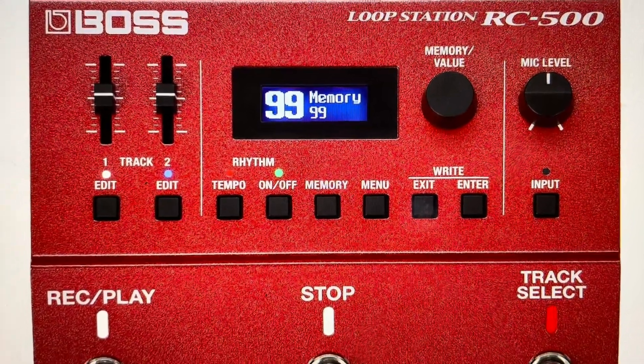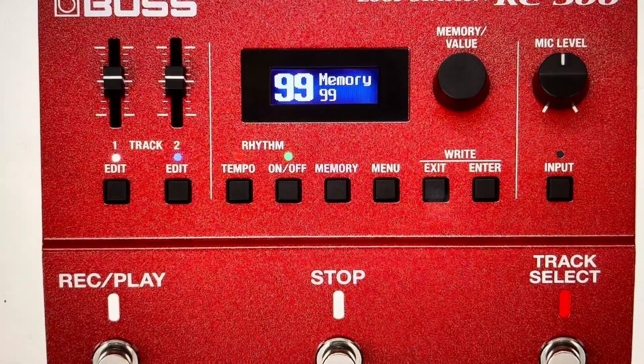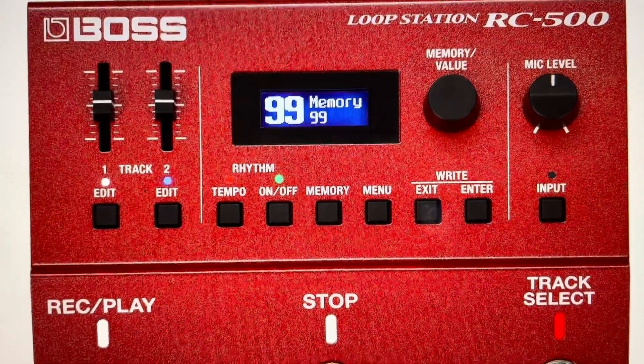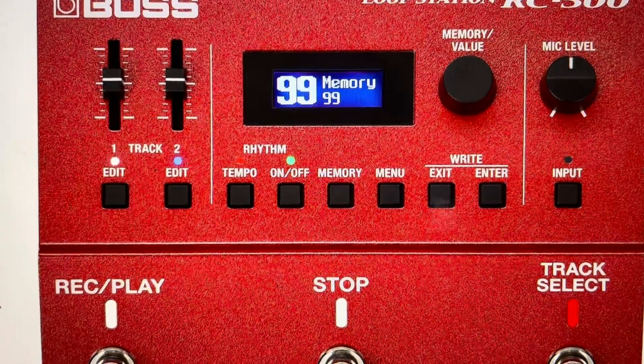Now you're going to need to set everything up again because all of your presets, configurations, and everything will be wiped off of it. And that's kind of the second reason you might want to do this — if you're selling this, buying a used one, or just for whatever reason you want to get it back to the way it was when it came out of the box.